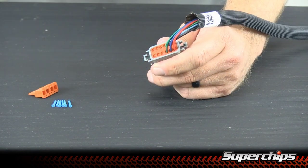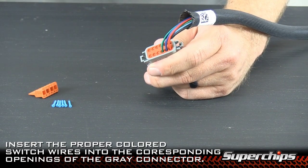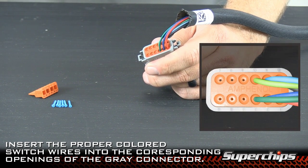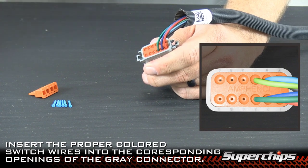Now we're ready to insert the wires from the switch harness into the gray connector. Make sure you follow the instructions in the manual to connect the appropriate wire into the proper connector location.